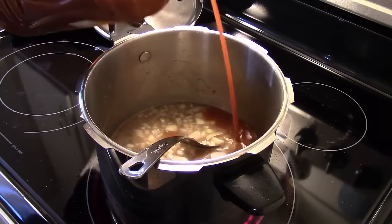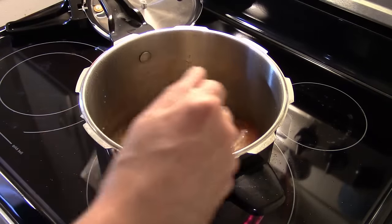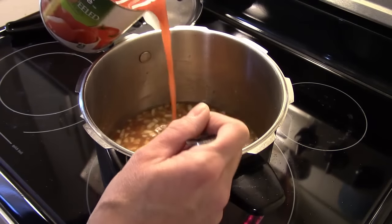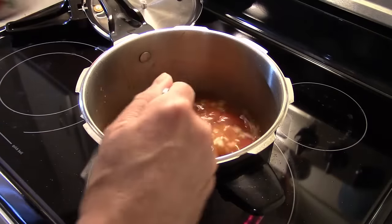I'm just eyeballing this — if I go over a little, that's fine, no big deal. I also have a 28 ounce can of whole peeled tomatoes, and I'm going to add the can, juice and all, right down in there.